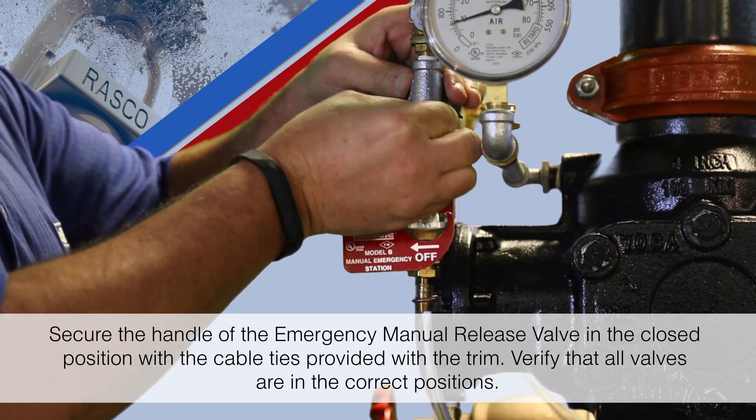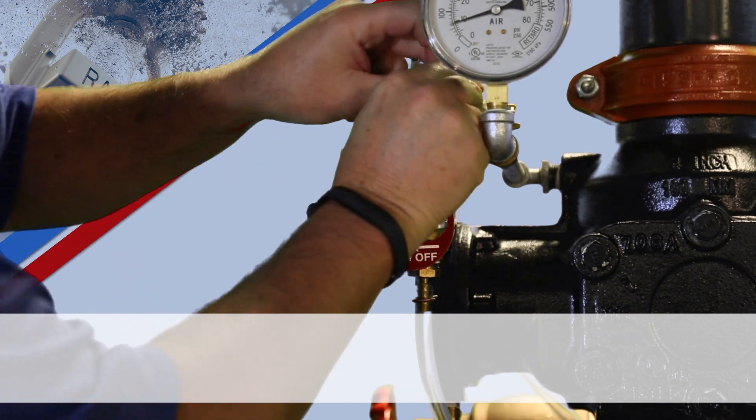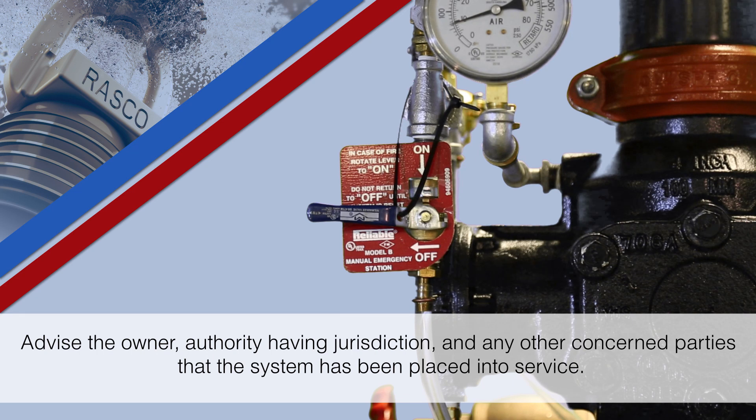Verify that all valves are in the correct positions. Advise the owner, authority having jurisdiction, and any other concerned parties that the system has been placed into service.